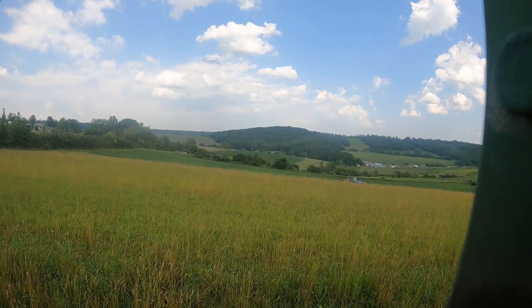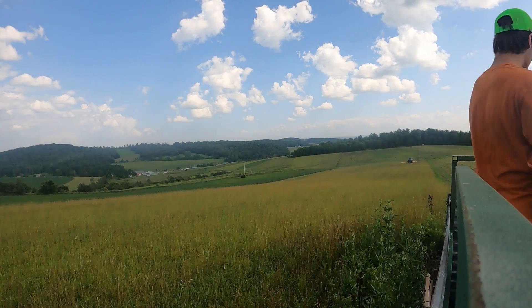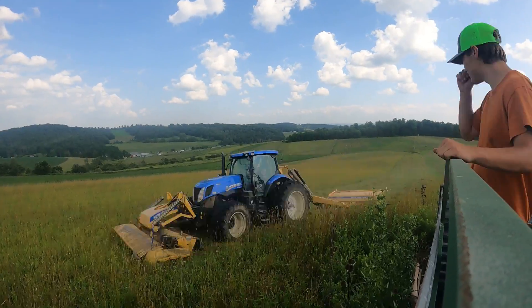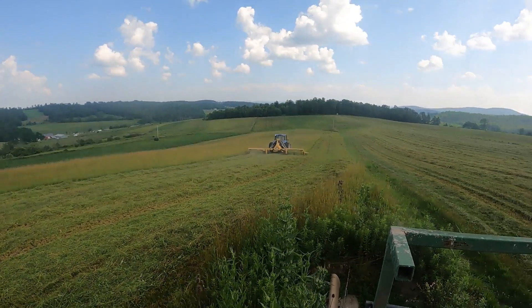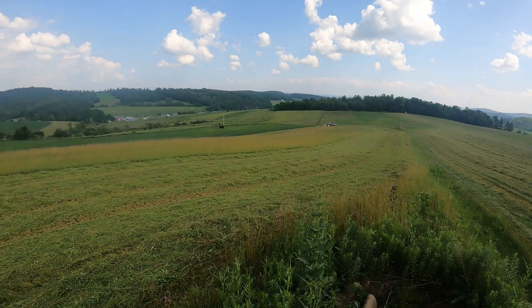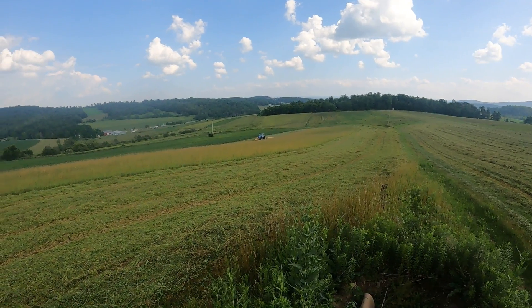Hopefully we can fill all our sheds full of nice round bales and pick it up in a few weeks. With the triple mower — all three on it — makes quick work. He can do this field a lot quicker. I love it.